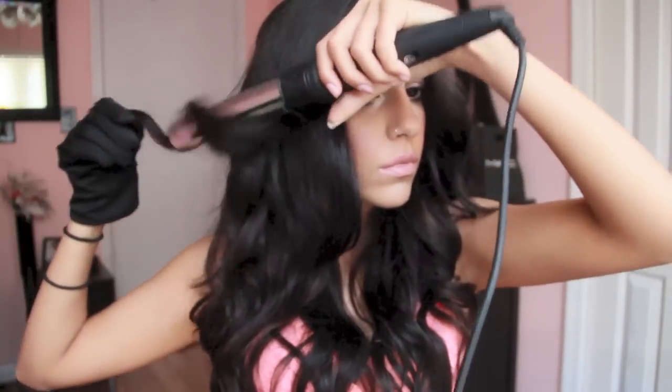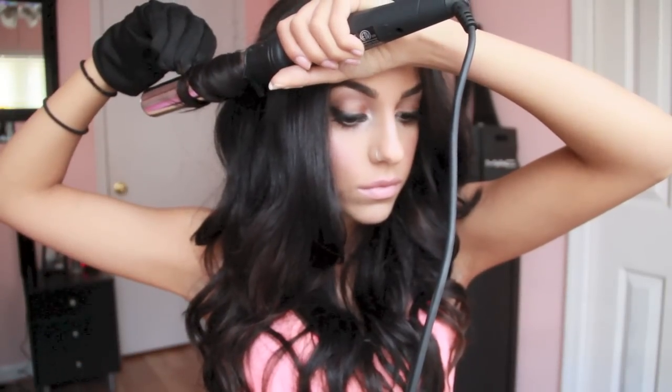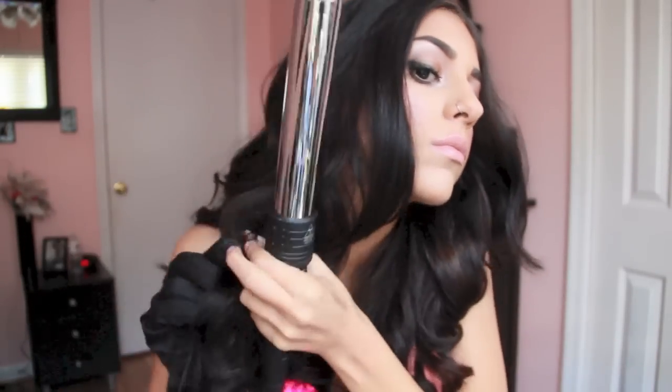For the bangs, I take the barrel and actually run it down the strand of hair — I did put a warning because my bra was exposed but I wanted you to see the rest of the hair tutorial. So I'm just going to keep sectioning off and curling my hair away from my face.